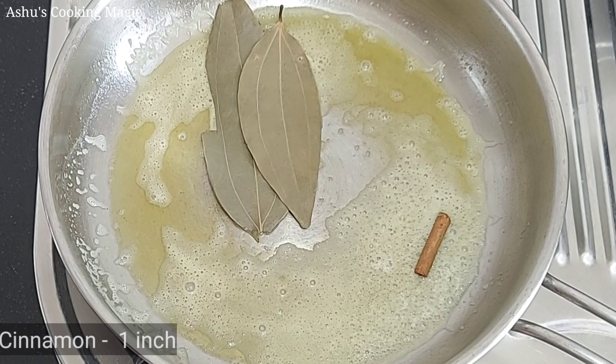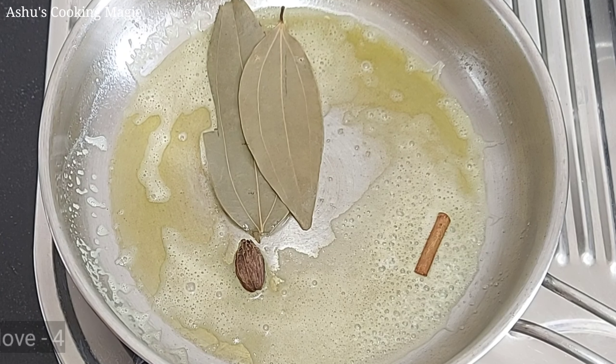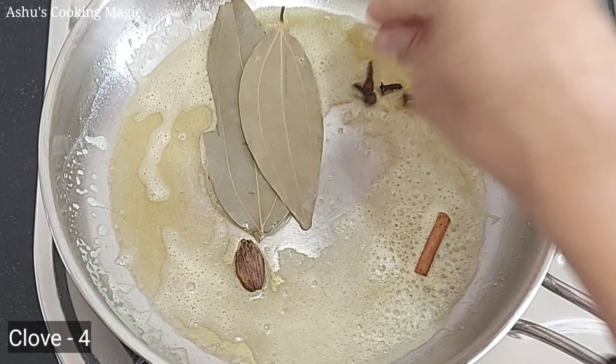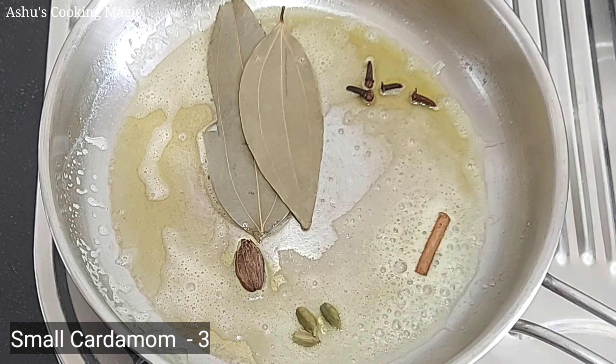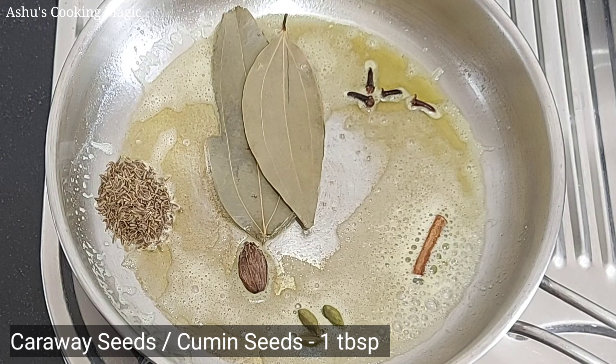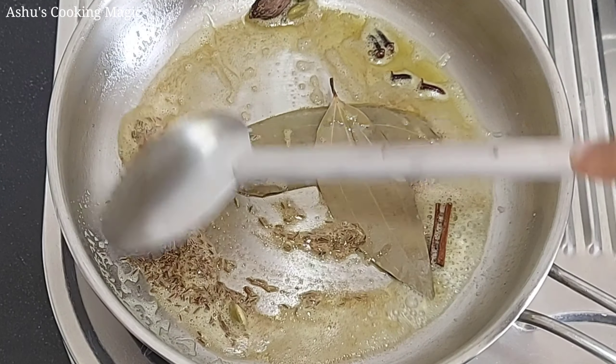We will add about 1 inch of cinnamon. We will add 1 big ilaichi (black cardamom). We will add 4 cloves. After that, we will add 3 small ilaichi (green cardamom). And about 1 teaspoon of shah jeera — if you don't have shah jeera, you can add normal jeera too. We will fry them.